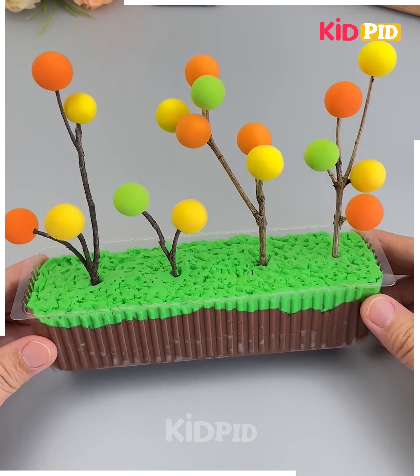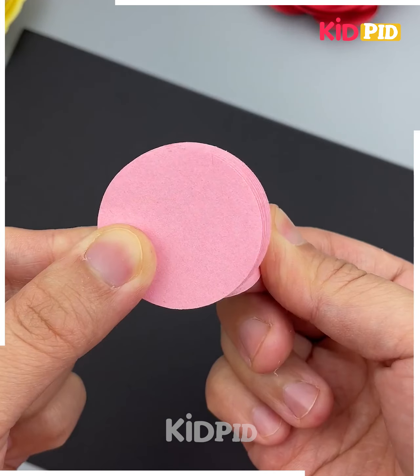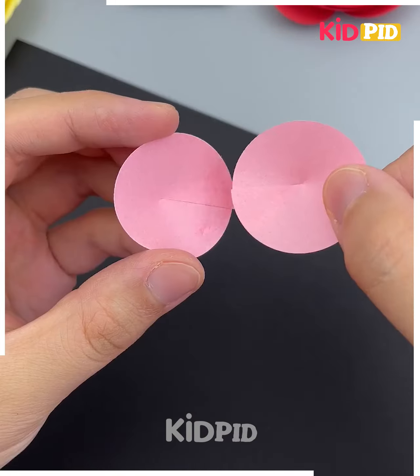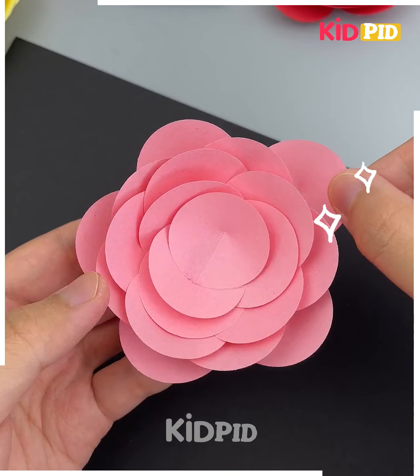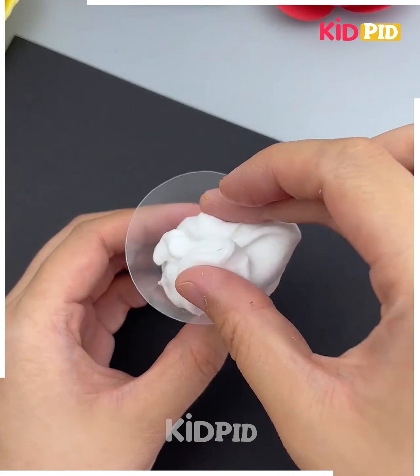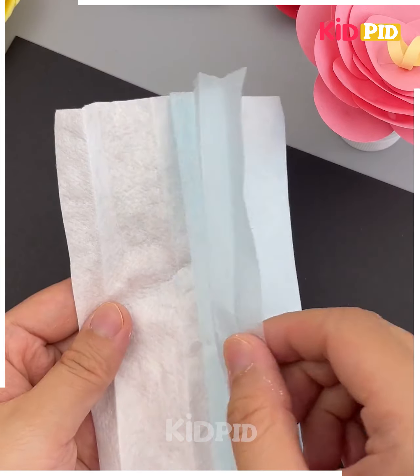We're going to make this beautiful flower bouquet, so let's get started. First cut the circles, then cut more circles, fold all of them, and paste them one after another. Look, your flower is ready. We are also going to cut this plastic bottle — cut the top, fill it with clay, and put the flower on the top of it.